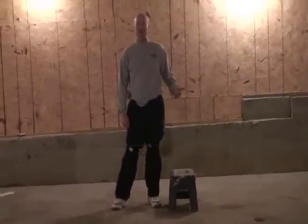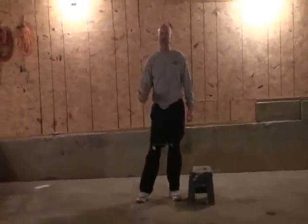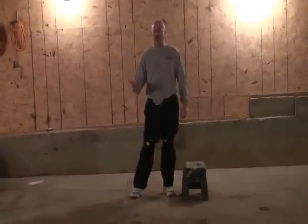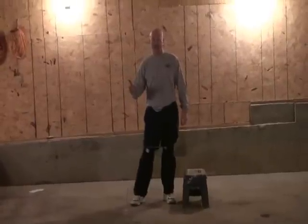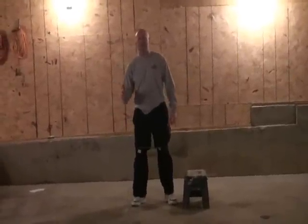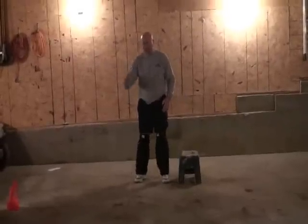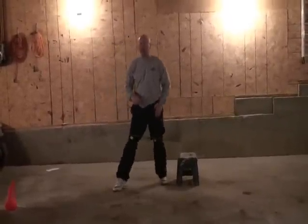What we're going to do now is work a little bit more on drive and explosion, power. This is also very good for your vertical, it's good for changing direction — making sure that when you explode off of this right foot, or you're going to go this way, you're going to explode off of that left foot.